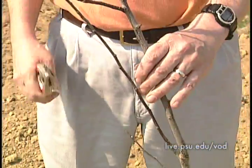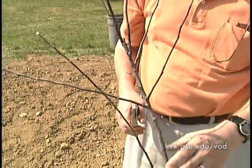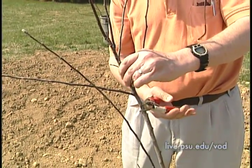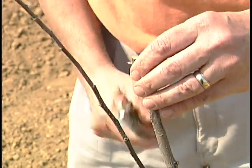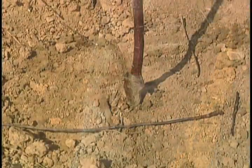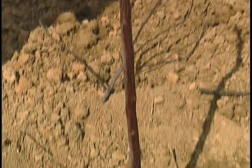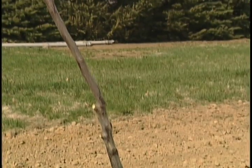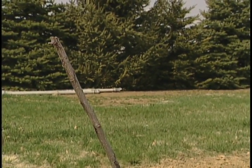We also need to realize that when we dug these trees, we lost some roots. So we need to head the tree back so that it comes more in balance. We'll come in here and head it off at an angle, right above a bud, and also remove these other small ones. This seems fairly drastic, but you really have to do this because we've lost some of the roots when we dug and planted it. We have to bring them back in balance, and even though it looks drastic, this tree will be off to a good start for the coming growing season.